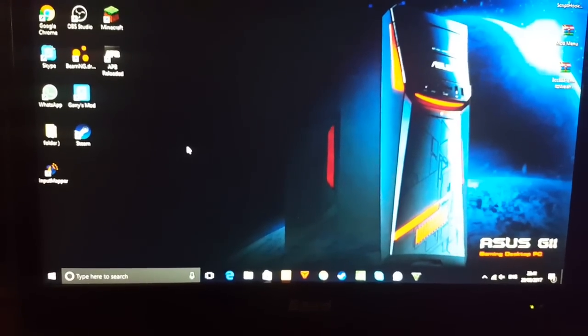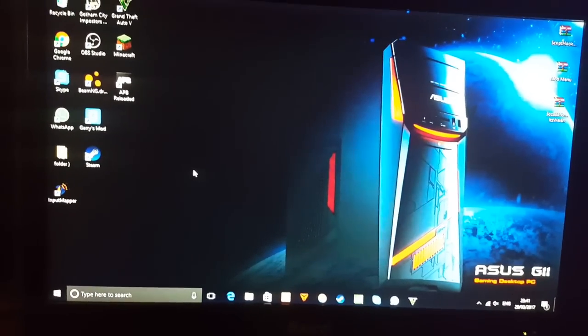What's good guys, it's Spirits for Gaming here, and in today's video I'm going to be showing you guys how you can actually use your PS4 controller on your gaming computer and play any game.